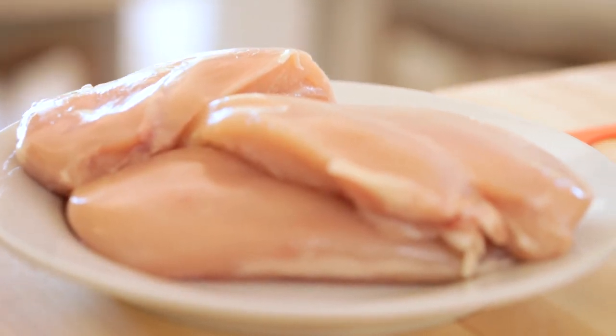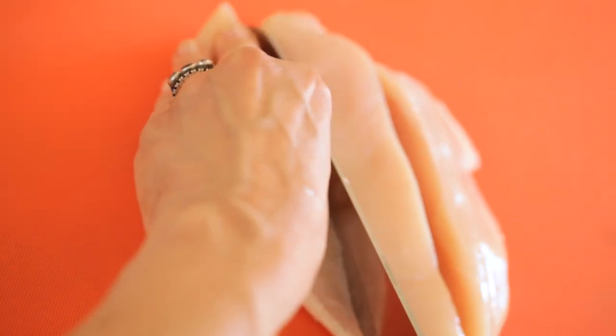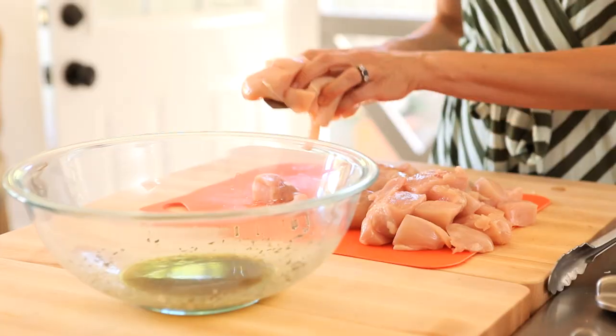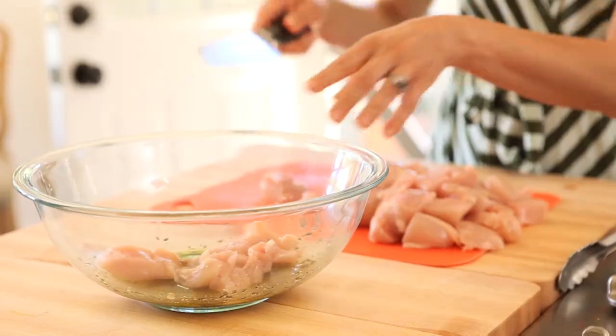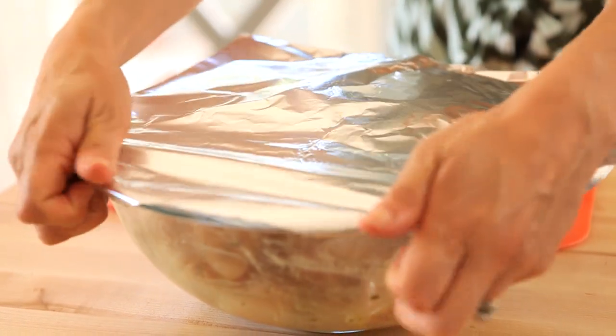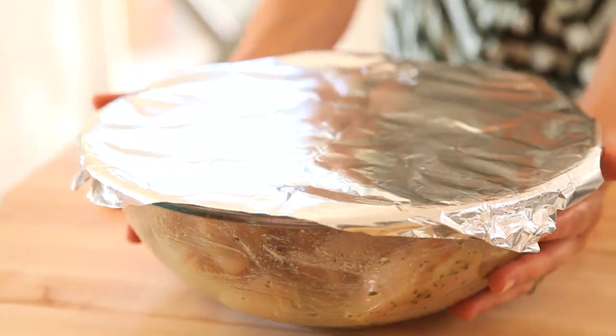Then you're gonna take some skinless, boneless chicken breasts — I usually factor about one per person. Go ahead and slice it lengthwise, and then cut it crosswise into two-inch chunks. Place the chicken in the marinade and toss it well to make sure it's all coated. Ideally, you want to let this marinate for at least an hour, just to allow all those flavors to marry and penetrate into the chicken.